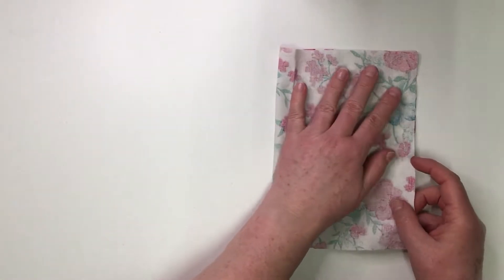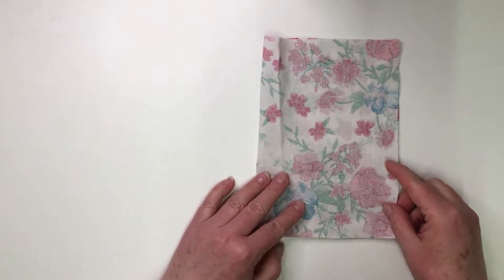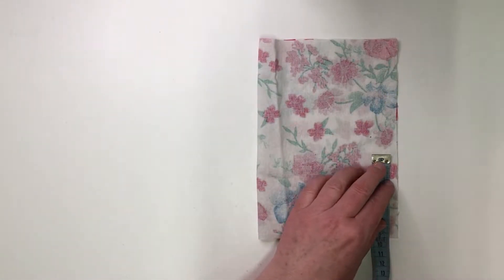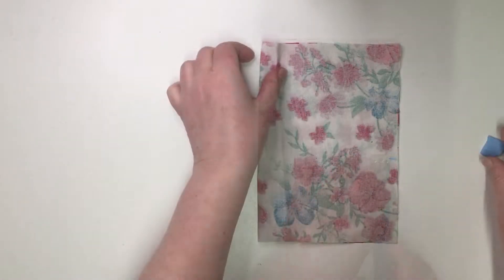Fold the fabric in half along the long side with the right sides together. And mark a point 9 cm from the bottom and mark the center of the fold at the top.